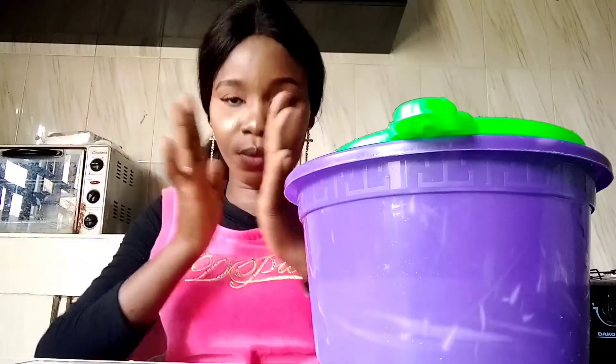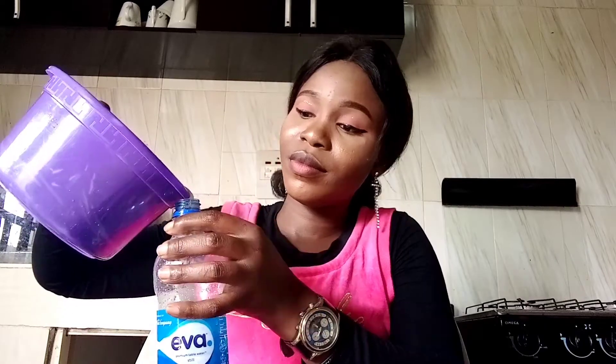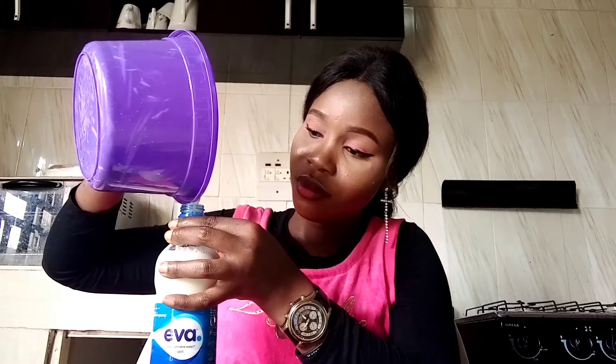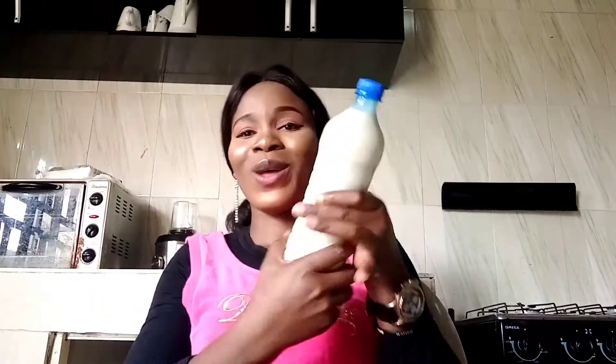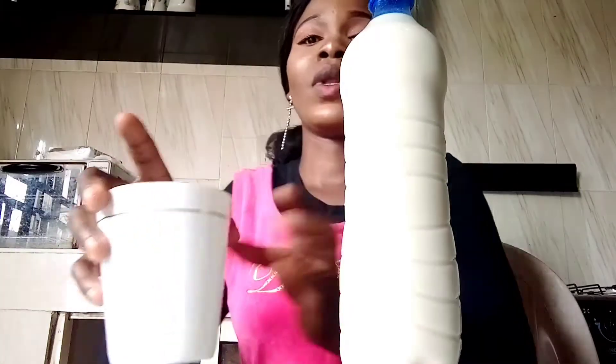I'm done filtering this. I'm going to pour it back into the container. Yes, let's fill it back. The tigernut juice is ready! Let's taste it.